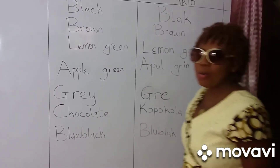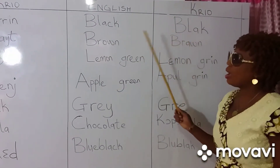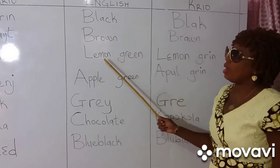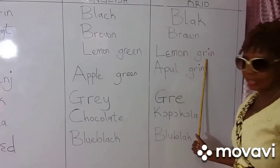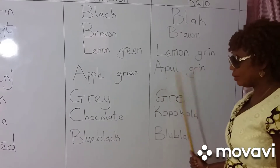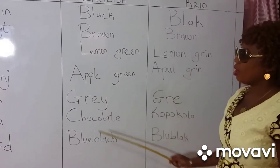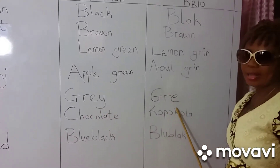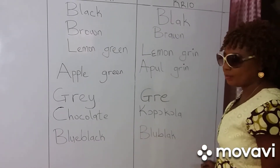So now let me go over them. Black. Brown. Lemon green. Apple green. Gray. Chocolate. Copper color. Blue black. Black.